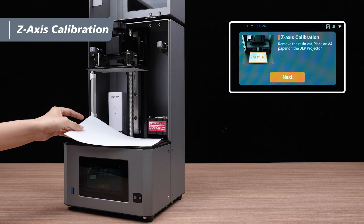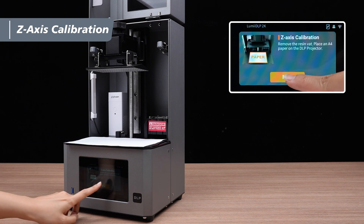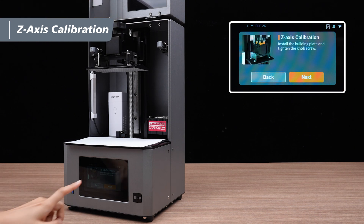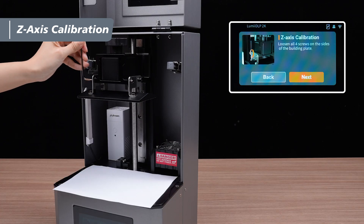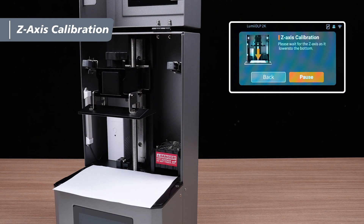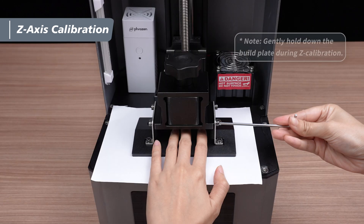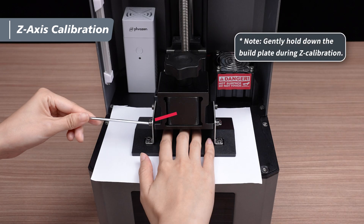First, cut a sheet of A4 paper in half and place one half on the printing platform. Ensure that the thumb screw on the building plate is securely tightened. Use the 3 mm Allen wrench to loosen the four calibration screws on each side of the building plate. Wait for the z-axis to reach the bottom, then tighten the calibration screws diagonally using the 3 mm Allen wrench.